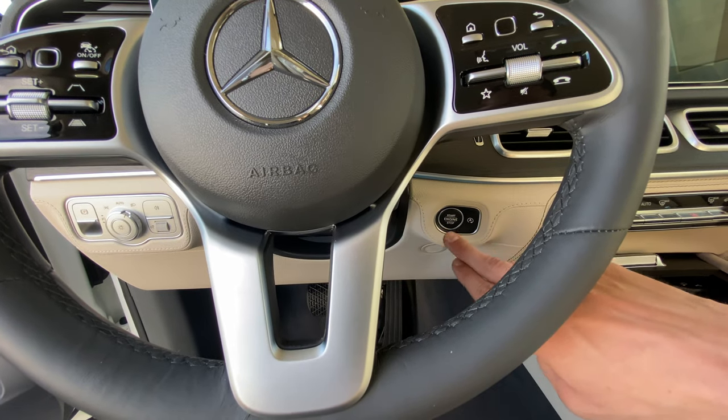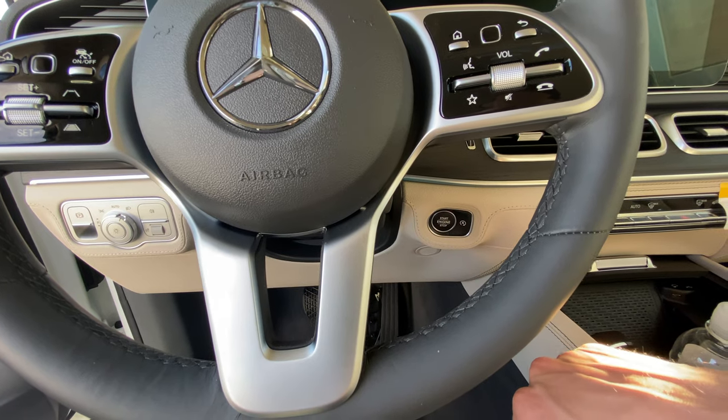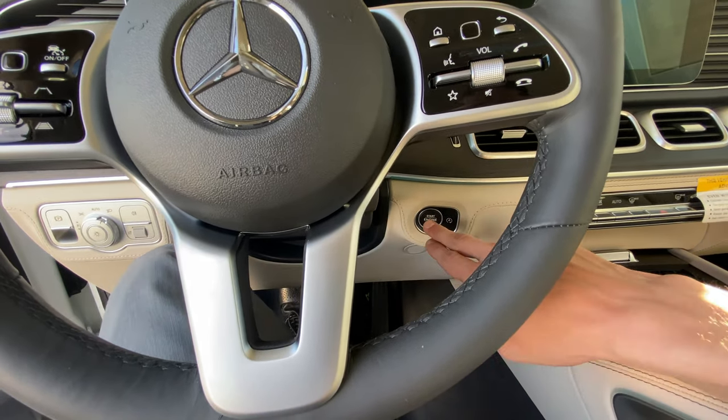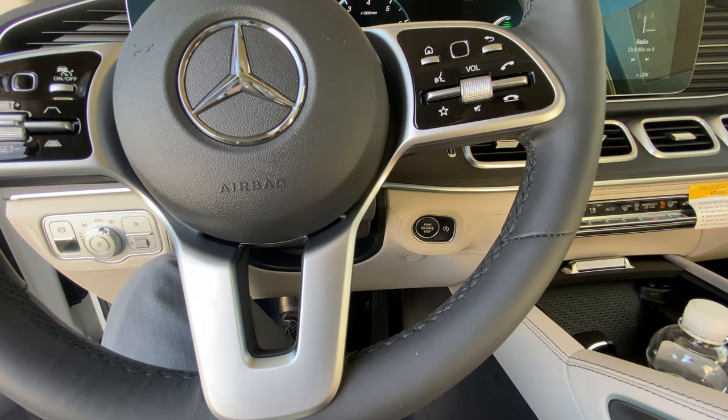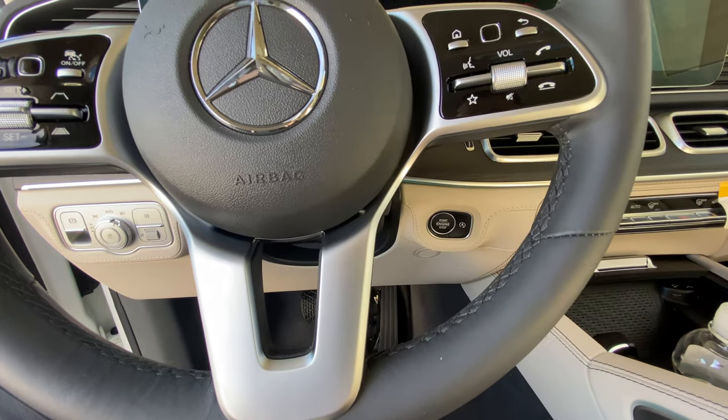On the right-hand side of the steering wheel is where you'll find the start engine and stop engine button. Provided we have the key inside the vehicle, we can put our foot on the brake, press this button once and release, and the engine will start. Vice versa, if we press that button once and release, it will turn off the car.